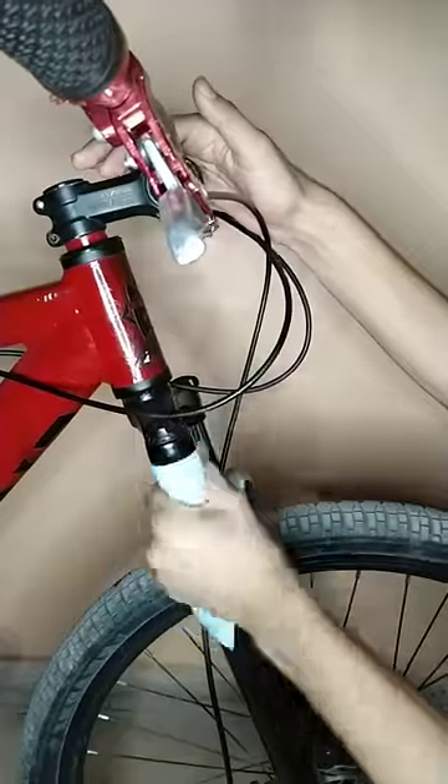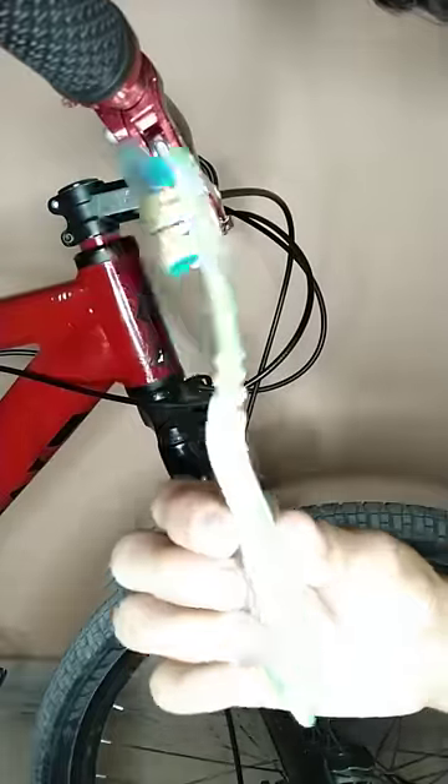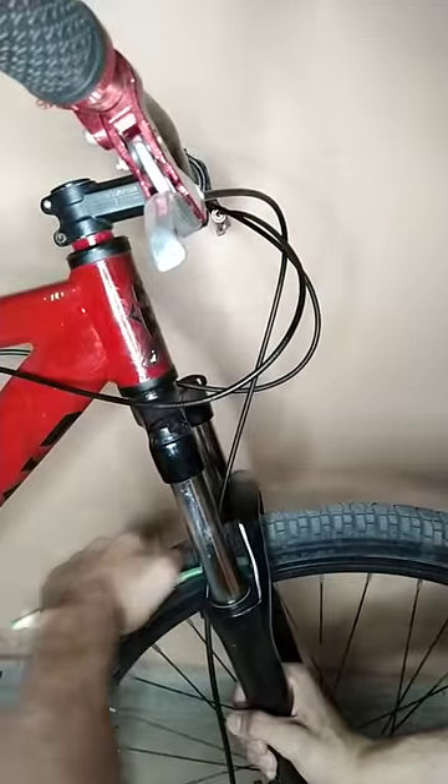Let's learn how to service a bike fork. Take a paper towel and get rid of any dirt and grime on your stanchions and the seals. Then take an old toothbrush and rub it around the seals to get rid of any dirt which was left behind.